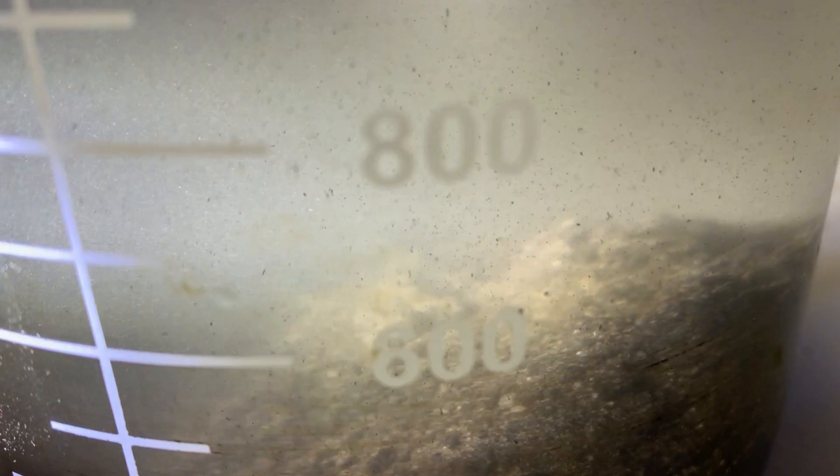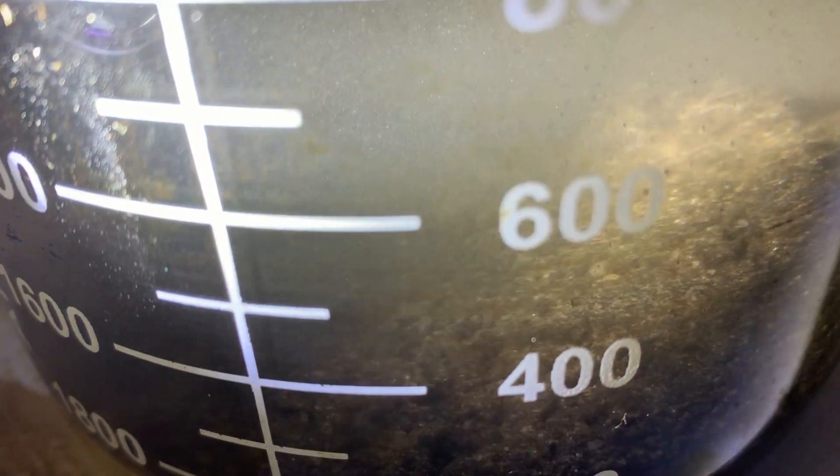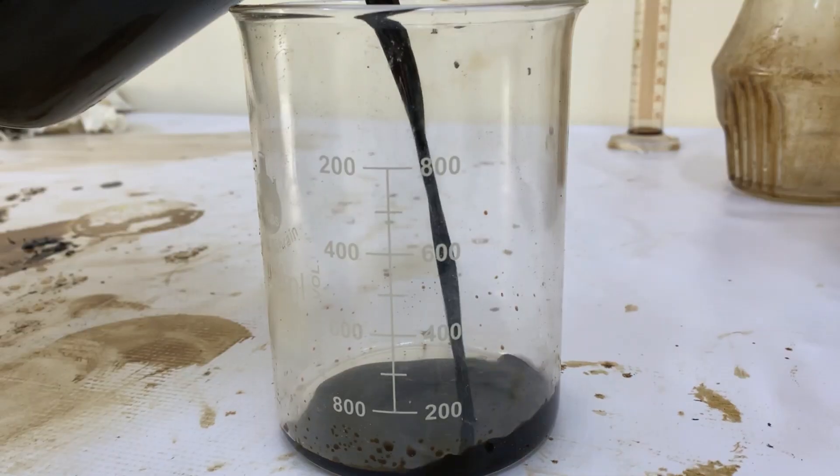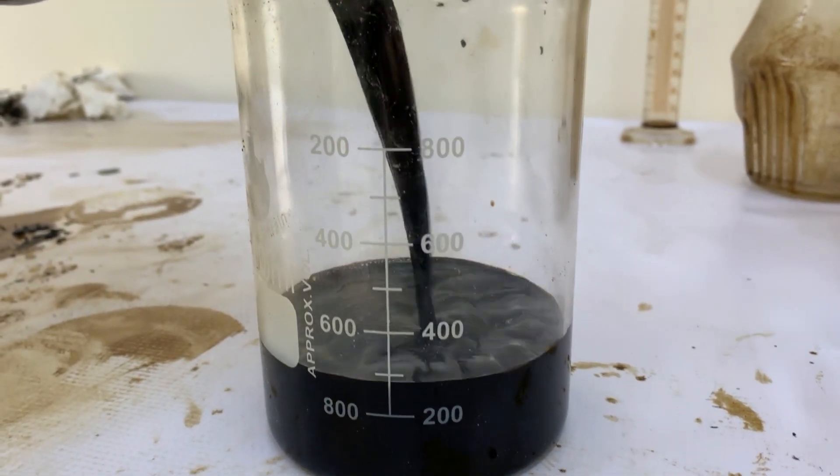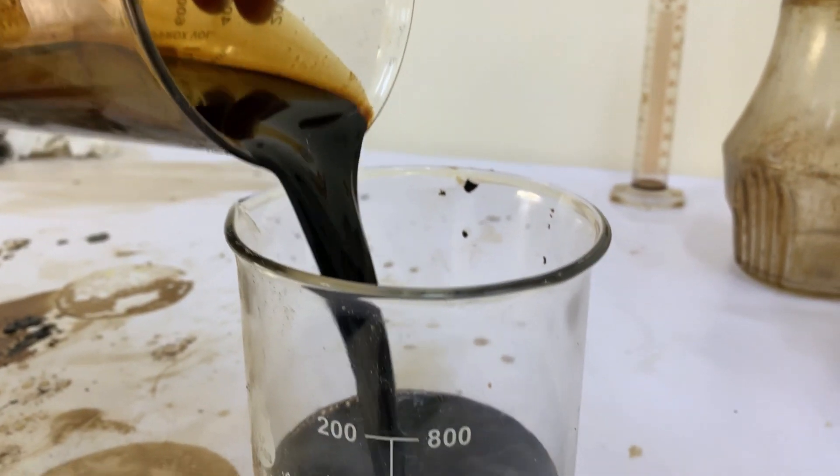Now we have siphoned off the crude oil and replaced the water. And here we can see how clean the sand is. This is our final product: a very homogeneous, low viscosity quality crude.